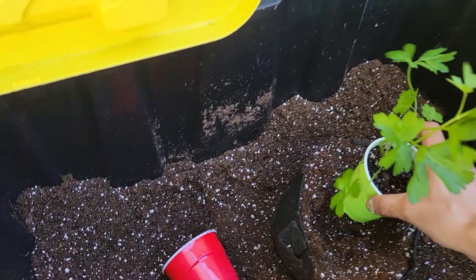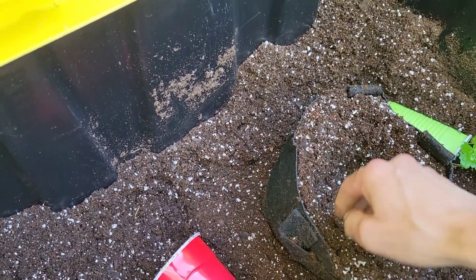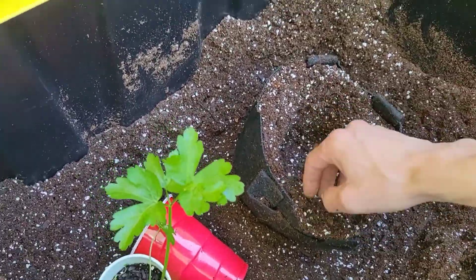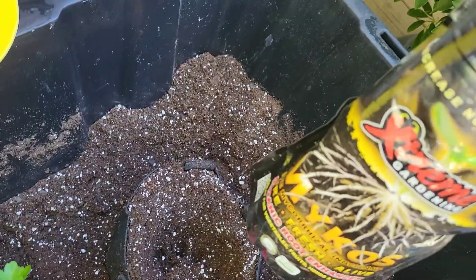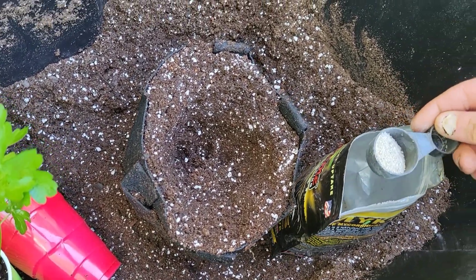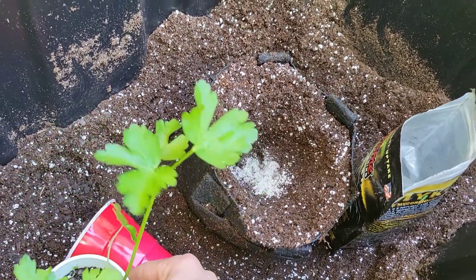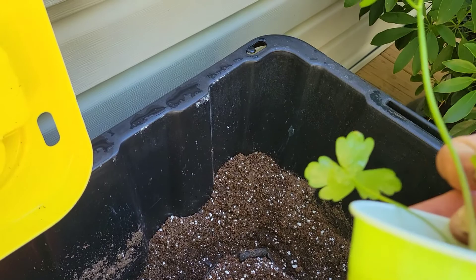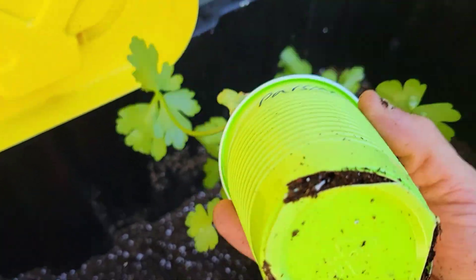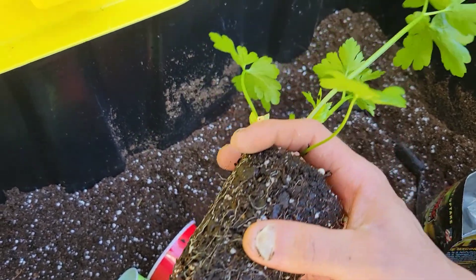Alright guys, so we got our parsley. I'll take out a little bit more space. I'm gonna be using a little bit of this mycorrhizae in here — this helps for the roots, it's got a lot of good stuff. Use this during transplant and you'll see some crazy growth. Alright guys, I'm gonna try to get this guy out. Got it upside down, got our roots over here. Yeah, this thing needs to be up-potted and it's gonna blow up.